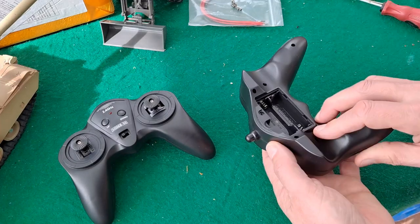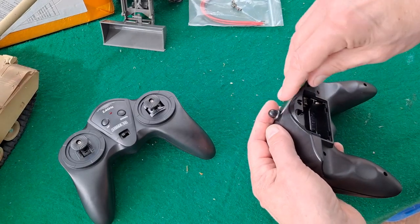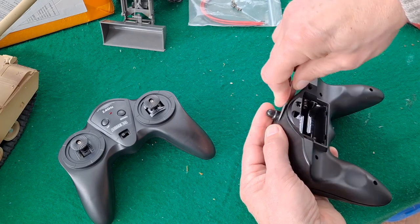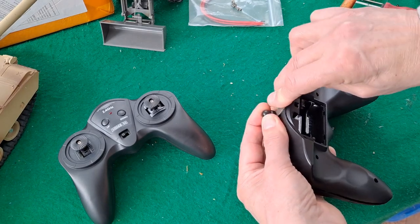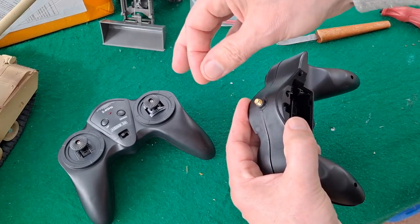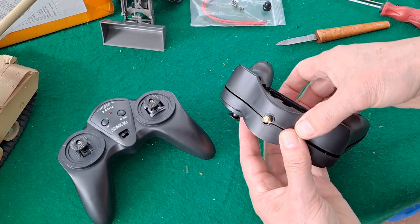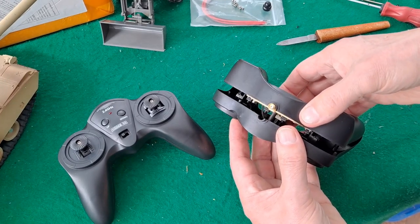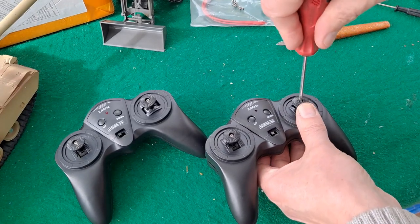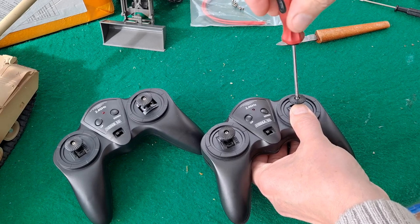So I've taken the screws out — six screws. I need to just lever this little bit up that's holding the top together, and interestingly enough it's got a nice little connector on there so you can put an extended aerial on. So lift that up gently — we're going to have to unscrew that so we can lift it off.